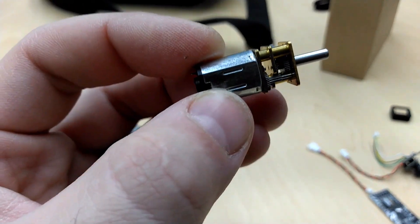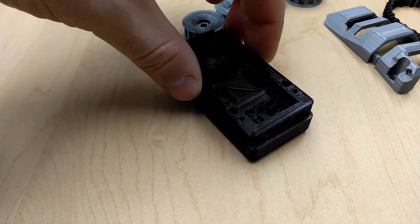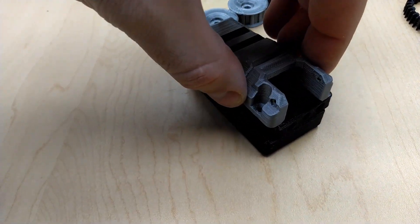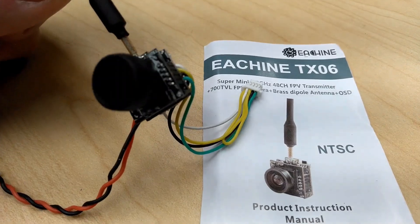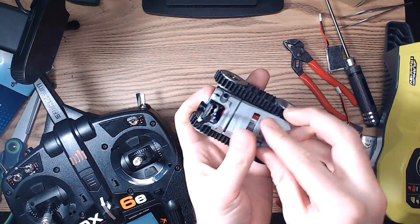It uses dual N20 gear motors, housed in a 3D printed tub chassis, with stackable shelves for packing as much electronics into as tiny of a space as possible. It's designed to accept a 19mm wide camera, such as the Runcam Micro Swift, or other all-in-one micro cameras with this adapter. Power is supplied by a small 1S lipo pack under the snap-on battery compartment.